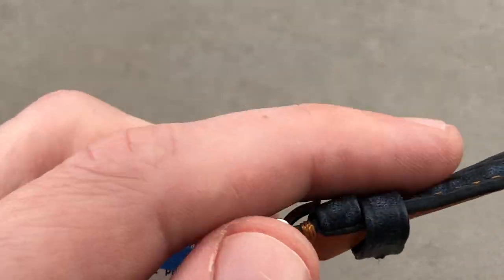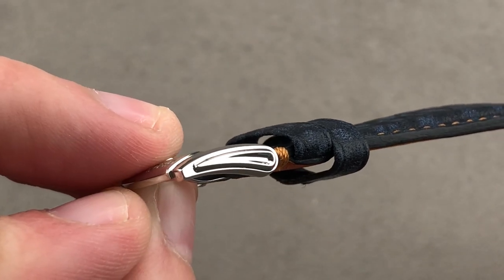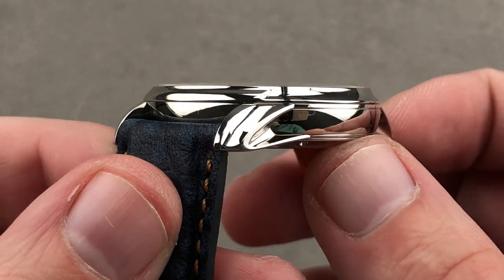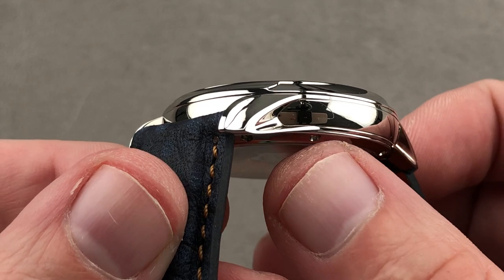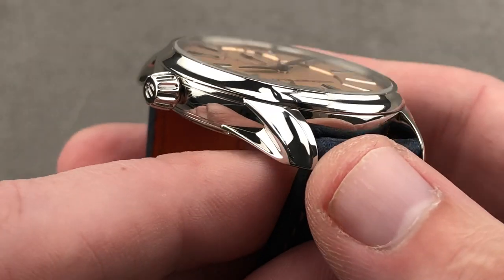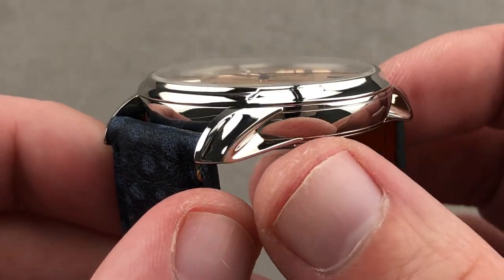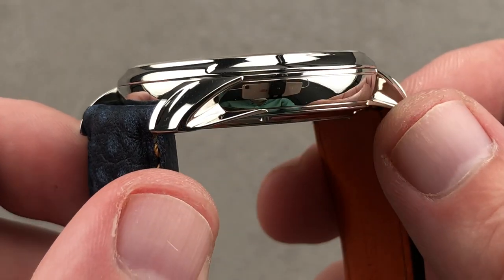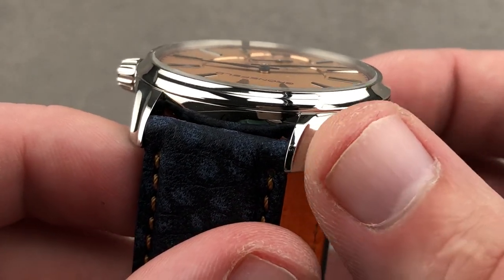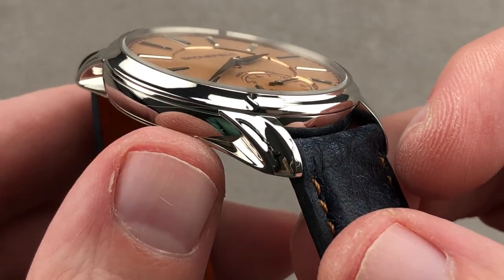The buckle is handsome — nicely sculpted, and it echoes the lines of the steel case properly, especially the lug profile. Rolling over to the lugs, the Principia case design has a wonderful lug junction, with a handsome, sculpted, hollowed, and relieved profile of its own. Structurally they're pronounced and distinguished from the case — this is not a blended lug Calatrava-style dress watch. The fluting on top is slightly concave and mirrored — truly nuanced, distinctive, different, and unique.